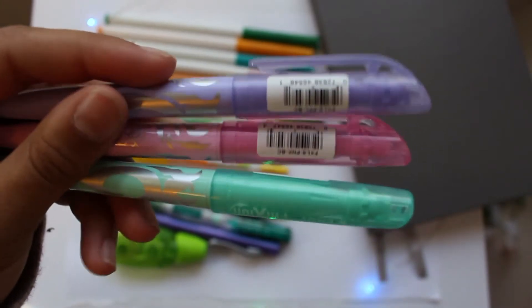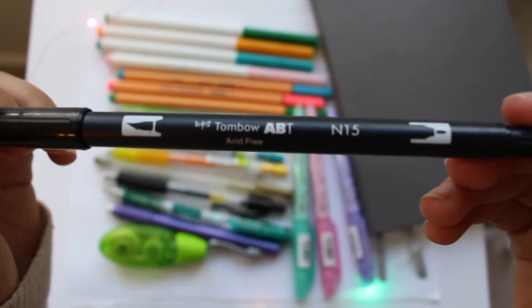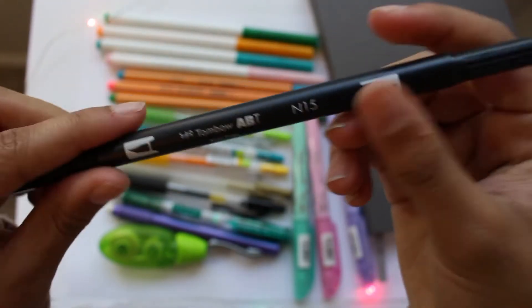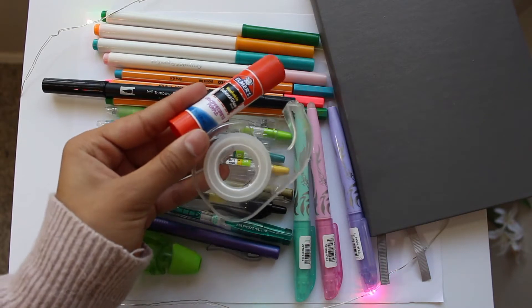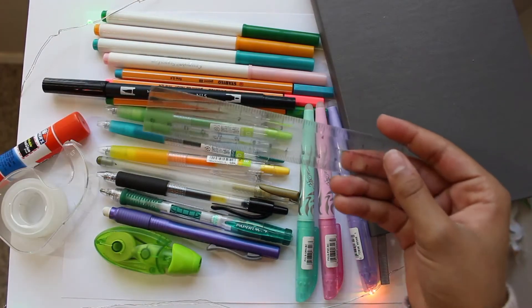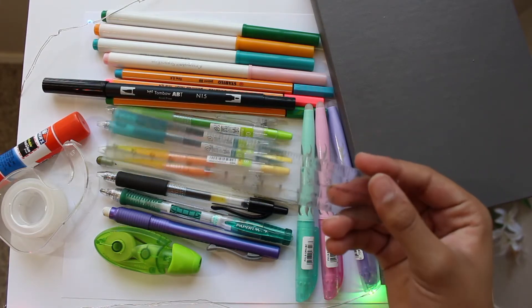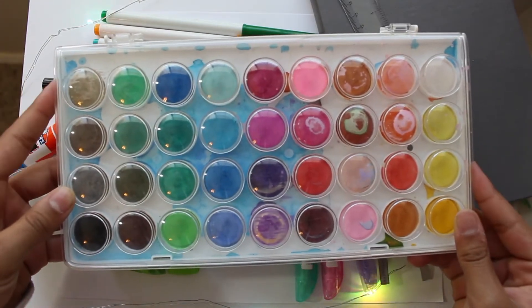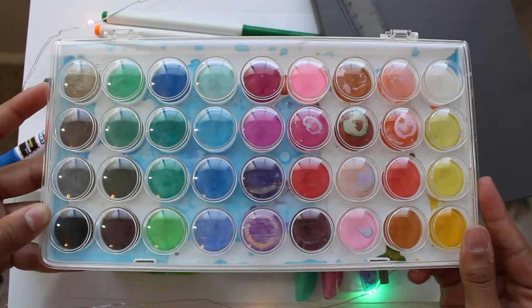The next things I use are these Pilot FriXion highlighters and I really love these. The last marker I use is the Tombow Dual Brush Pen in black — it has a brush on one side and a marker on the other. I'll also use tape and a glue stick if I need to attach something to my journal, plus a small ruler to make straight lines. And lastly I use this watercolor set — it's also Michael's Artist Loft brand, super cheap, and I really love it.